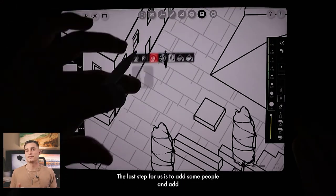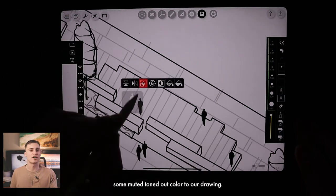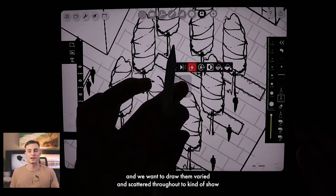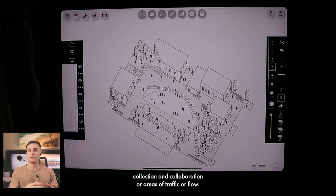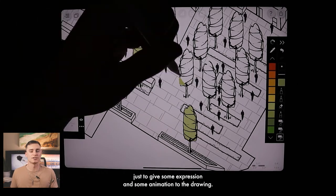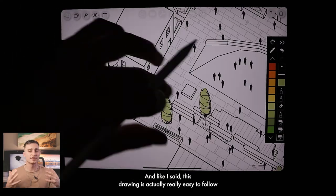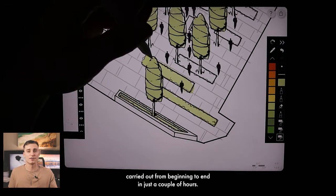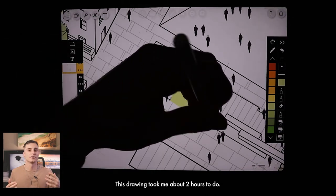The last step is to add people and some muted, toned-out color. Draw people varied and scattered throughout to show collection, collaboration, or areas of traffic and flow. Finally, add a couple of colors to give some expression and animation to the drawing. This drawing is really easy to follow once you understand the rules and can be carried out from beginning to end in just a couple of hours — this one took me about two hours.